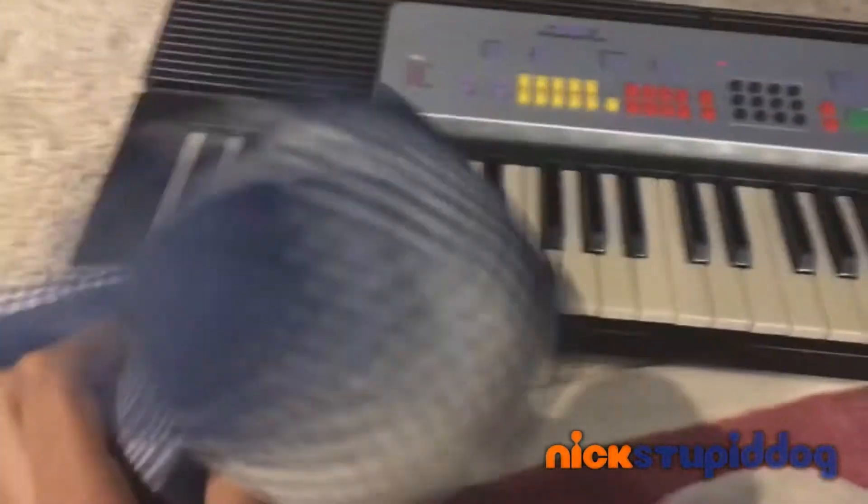So the first thing you want to do is to turn this sucker on! You see this red light? That means it's on! So I just played some notes!